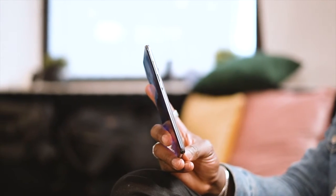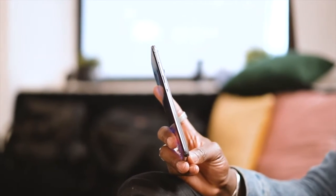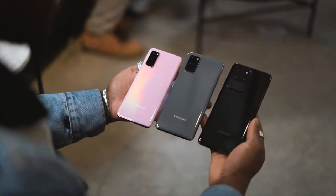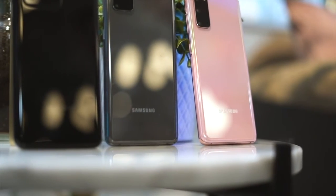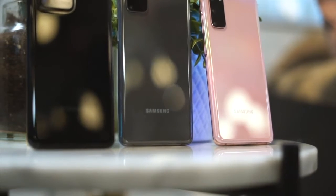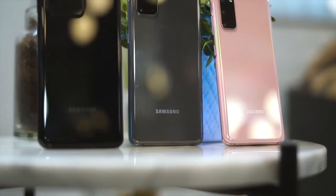The S20 Plus also has a depth vision sensor and a 10-megapixel f/2.2 front shooter. Like the Ultra, you get Space Zoom — hybrid optic zoom up to 3x and super-res zoom up to 30x. For battery, you get a 4,500mAh all-day battery, which should last more than a full day on normal average usage.